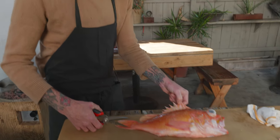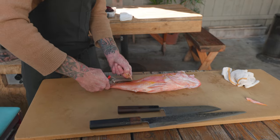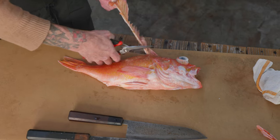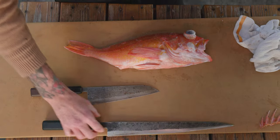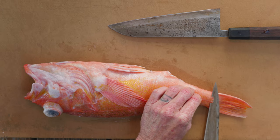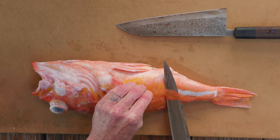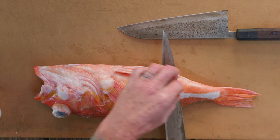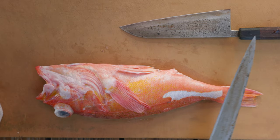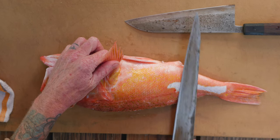First we want to remove these fins — definitely don't want to take this to the knuckles. A lot of the bacteria hides between the scales, and if we're going to be dry aging in a manner that we want to keep the skin, we want to get all the little pockets shaved down when we get the scales off.